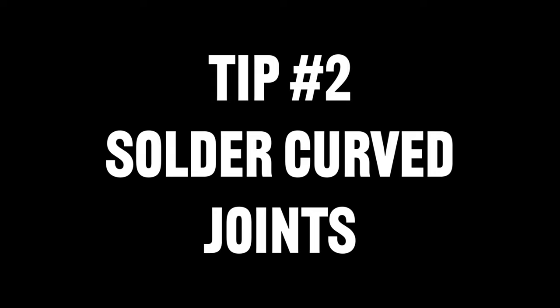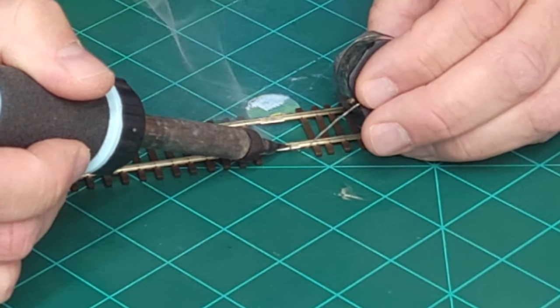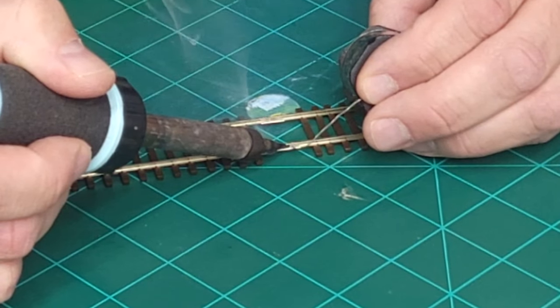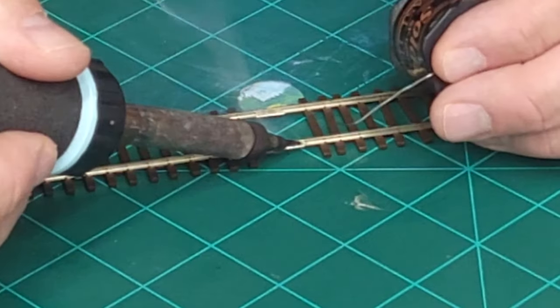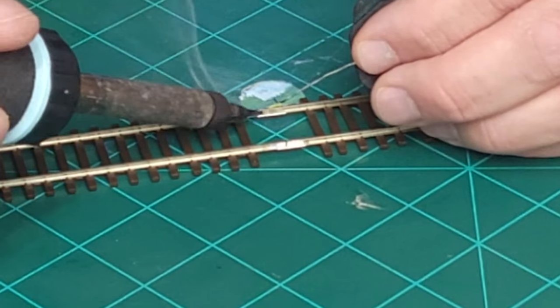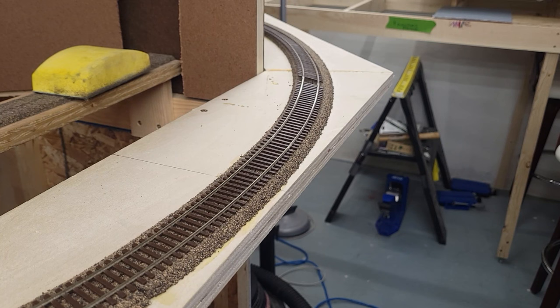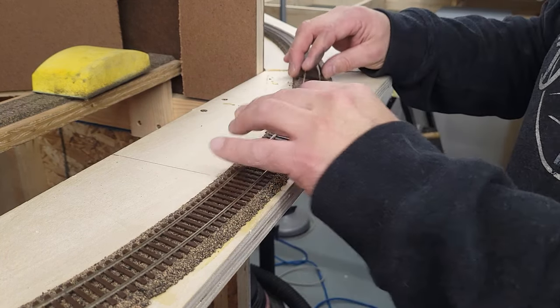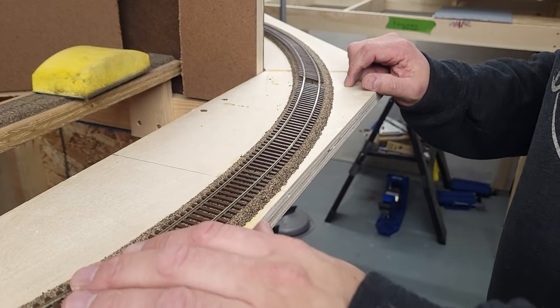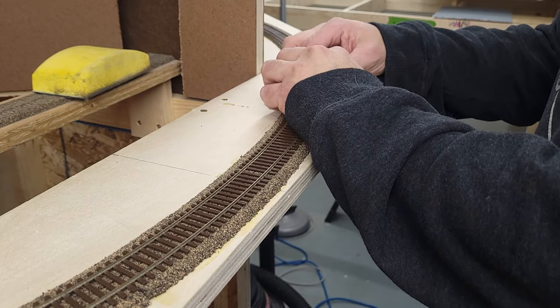Tip number two: if you're using more than one piece of flex track for a curve, you want to make sure that you solder those multiple pieces of track together before bending it around your corner and laying your curved track. By soldering your rails together, you ultimately create one long piece of flex track, preventing any kinks in the joints. It will also help with rail conductivity and ultimately ensure smooth running of your locomotives and rolling stock around the rails.